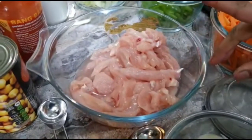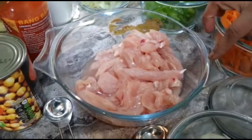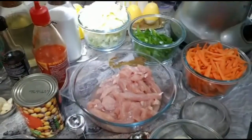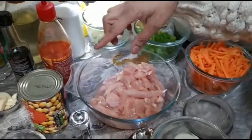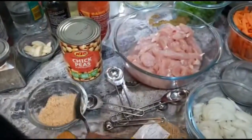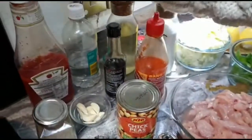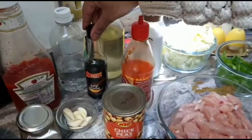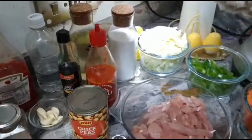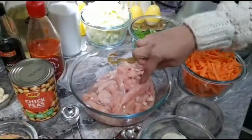First we are going to make hoisin sauce, then cook the chicken using that hoisin sauce, and then cook the vegetables with soy sauce. For the hoisin sauce ingredients: chickpea is the main ingredient, plus brown sugar, garlic, pepper, tomato sauce, vinegar, soy sauce, hot sauce, oil, and salt.